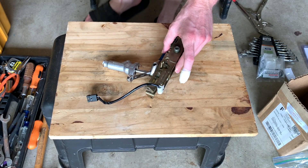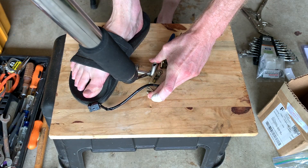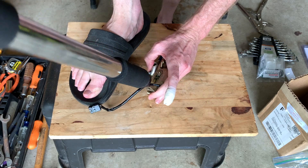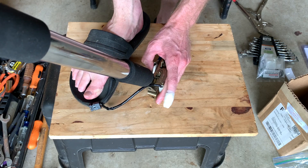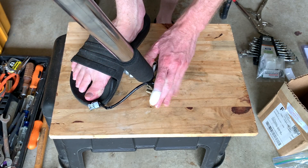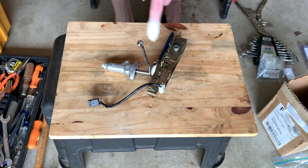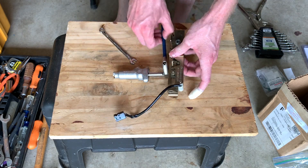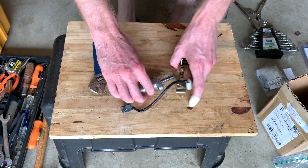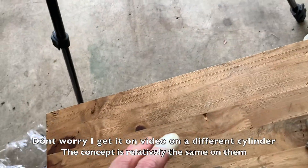Let's take this one apart and I'll show you everything that's going on. I hold it down with my foot - this thing is held down by gravity or being pushed down. I hold the wrench down so it doesn't round the thing, and wow, that worked way easier than the other one. That's the way you do it.